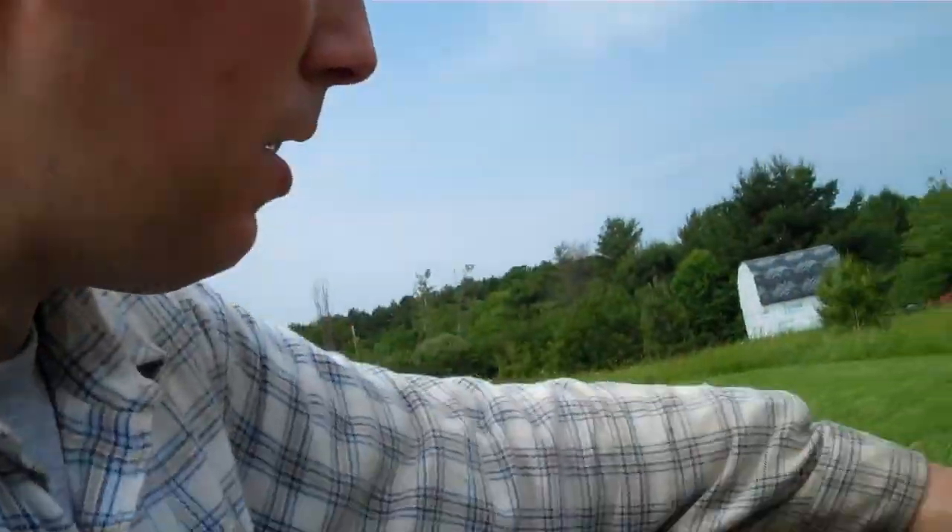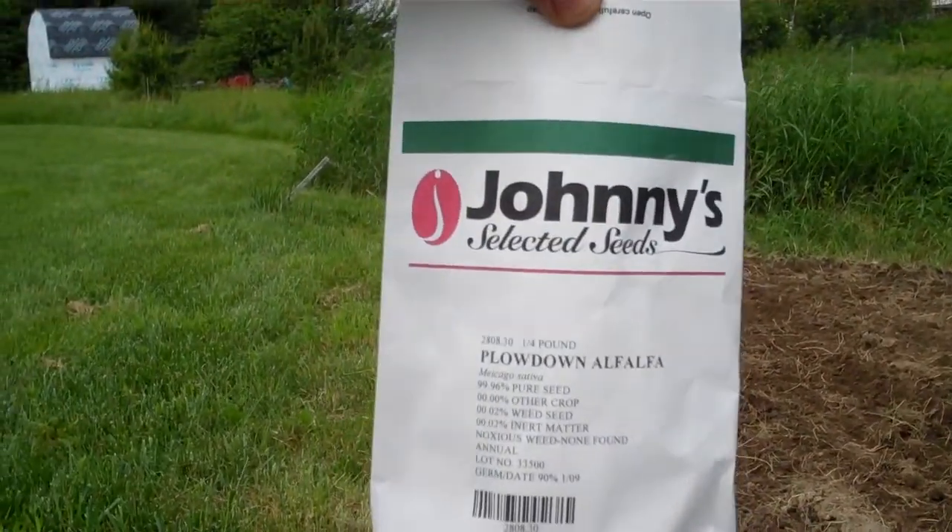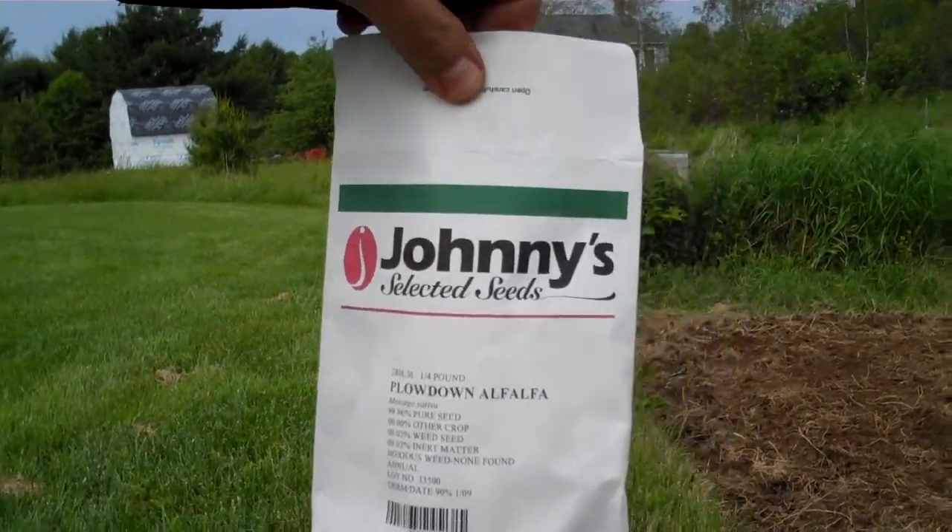I'm going to add a cover crop that puts nitrogen back into the soil. The best product for that is something called alfalfa — this is Johnny's product called plow down alfalfa. That's a legume that's going to grow and with its roots add nitrogen back into the soil, which is a fantastic nutrient for your vegetables to use later. And once this alfalfa is done and grown, I'll till it all in, I'll plow it all in — that's what's called plow down alfalfa — and it will basically add even more organic matter, vegetable matter, and nutrients into the soil.